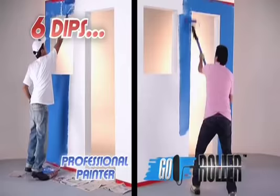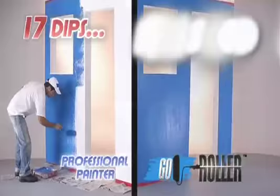To prove it, we have a professional painter using a regular roller and an average person using the Go Roller. Look how many times the painter has to dip and how long it takes. Go Roller just keeps on going.